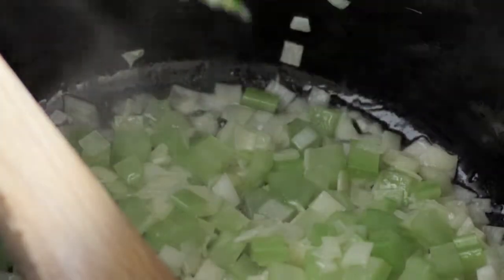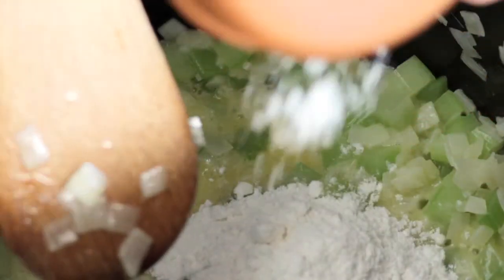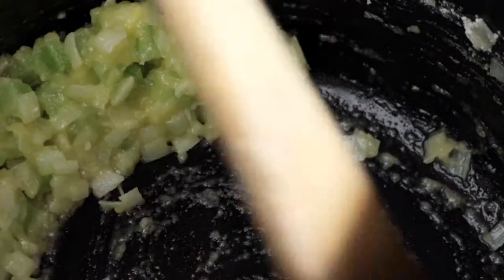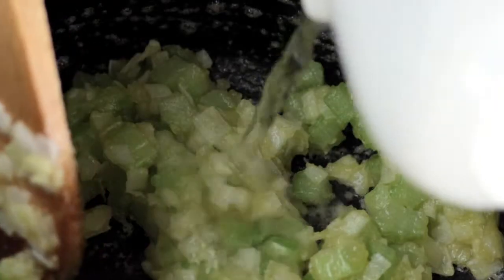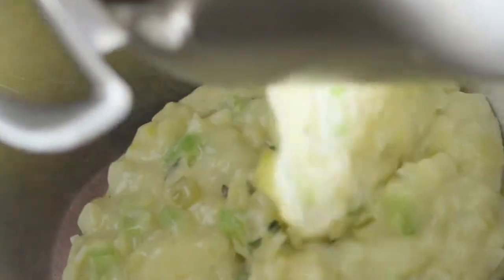I'm just going to pull out the bay leaf and the thyme. I'm going to put a little bit of butter in there and make our sauce. So we've got our flour, and you'll see that it'll thicken up quite a bit the minute I add the flour. It's actually forming a roux. Now that the flour is cooked out, just start to add your fish stock. Now the velouté is cooked, I'm just going to put it into a bowl and let it cool down.